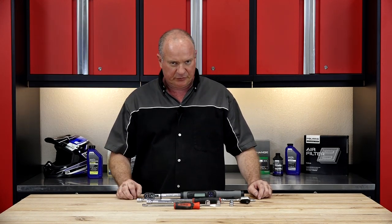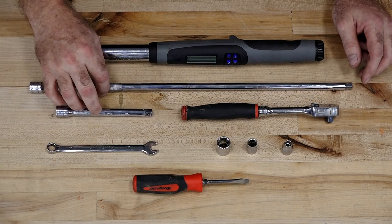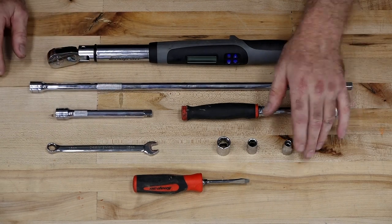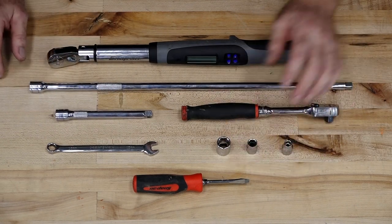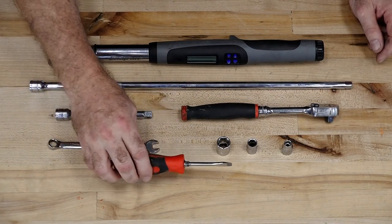Alright guys, this is going to be a skill level one, so it's really not going to be that tough. Let's go over some of the tools you're going to need to pull this off. You're going to need a decent ratchet, a good torque wrench, a couple of different extensions, an 8, a 10, and a 15 millimeter socket, a 10 millimeter wrench, and then just a regular flat blade screwdriver.